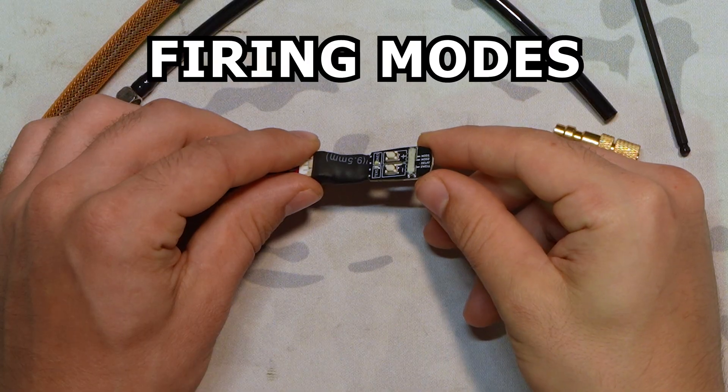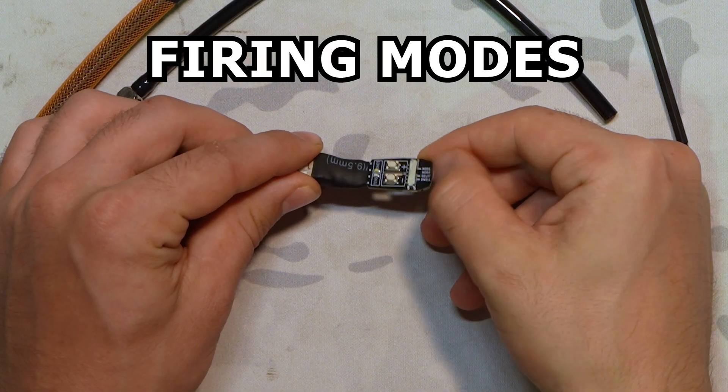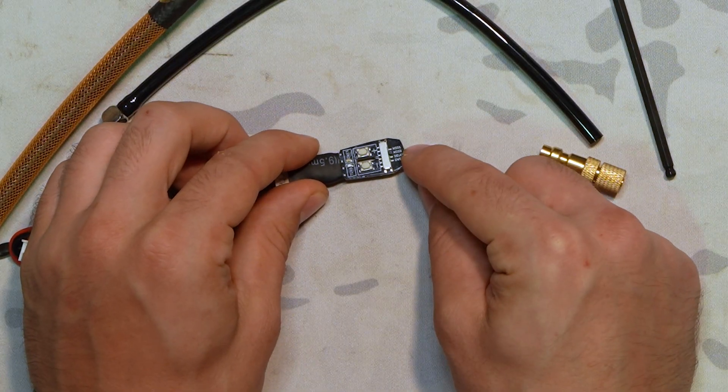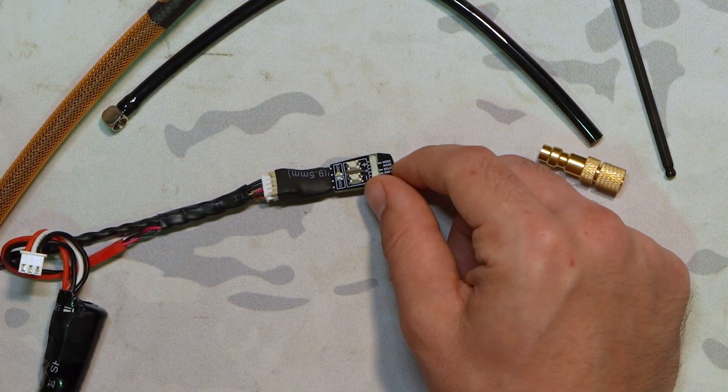Then we have mode two and mode one, which are the top two options on the Catalyst FCU for the different selector modes. Since we have a version two trigger board, this is for most version two gearboxes or M4s — you have selection of safe, semi, and full auto. In the case of this FCU, your mode two is going to be for your semi select position, and mode one is your auto select position.